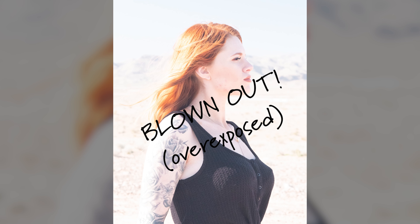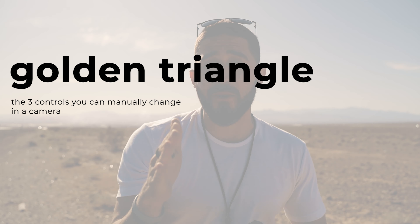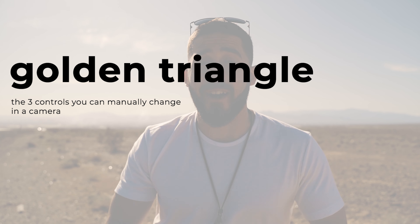Well, it would be a banger. However, everything is just blown out. If you don't know the term, blown out means that it's pretty much completely white — we can't see anything in this photo. So here's the first thing we've got to know about: the golden triangle. And we're going to get you on your feet shooting photos today.